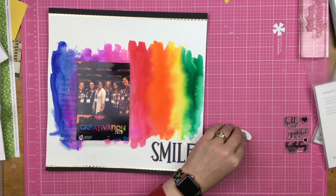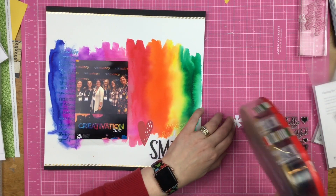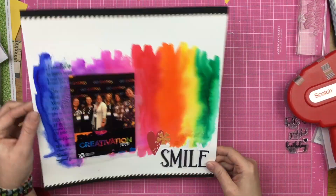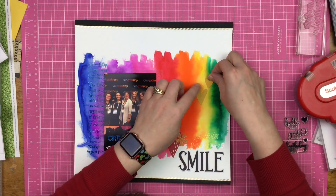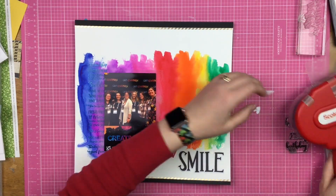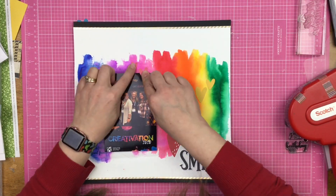It doesn't come up that great on camera but you can see it in person. Now I'm just adding adhesive to my little die cuts. I thought about popping some of them up but ultimately didn't — the only thing really popped up on this page is the photo, and I'm totally okay with that. I'm putting these guys on their coordinating colors and I'm liking the way this looks.